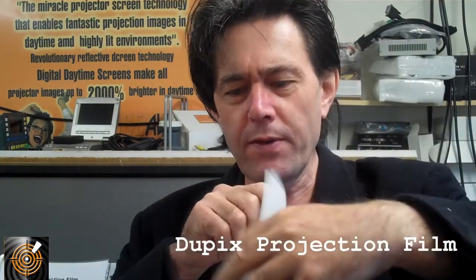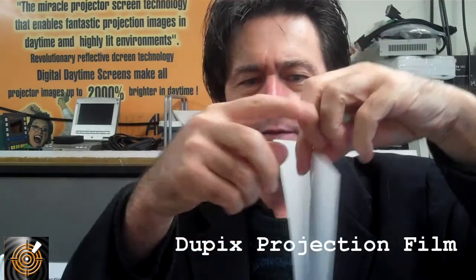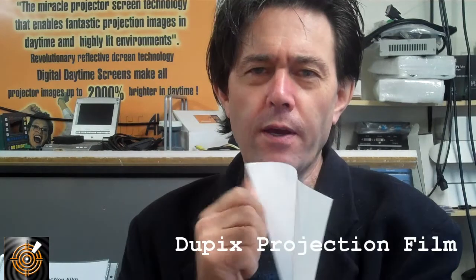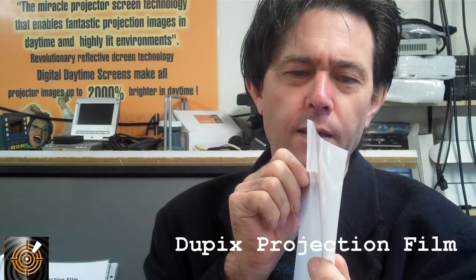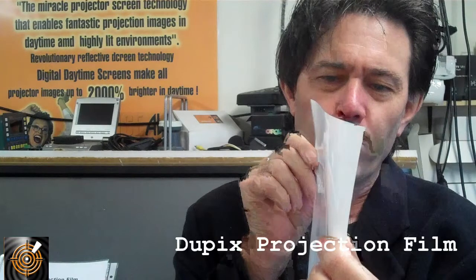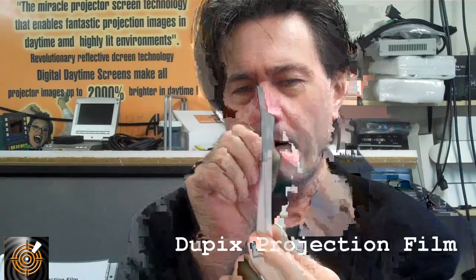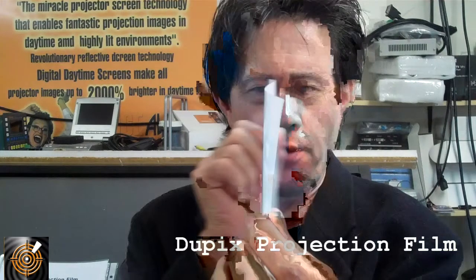What that means is that whatever side the projector is on — if it's on this side here and the view is going to be on the other side — the view will be the same in terms of quality. Obviously on one side the writing or picture will be in reverse, but it's designed to deliver an image with extremely sharp angles of view. With a projector set up, there would be no difference from the projector view in either direction.